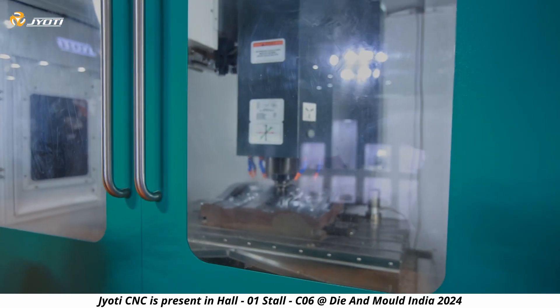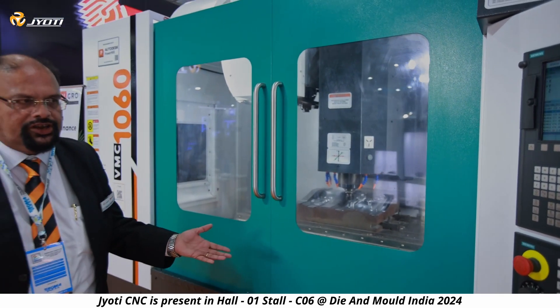Options can also be offered with Fanuc as well as Mitsubishi controllers.